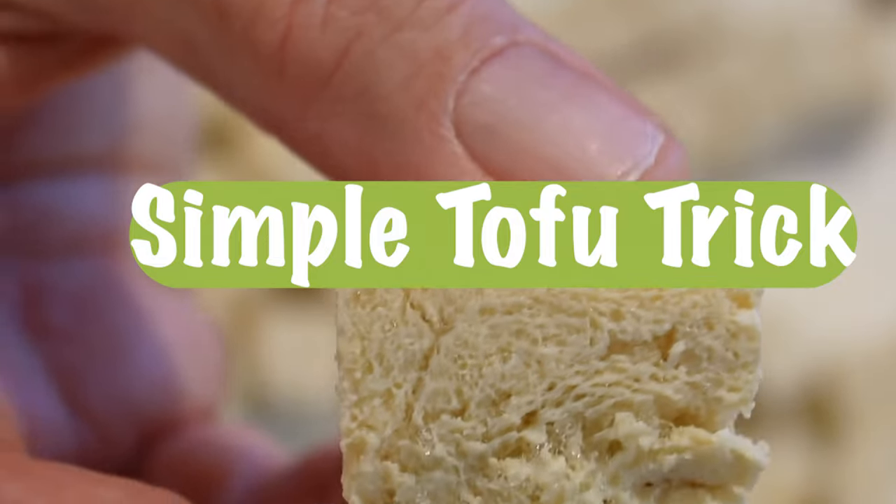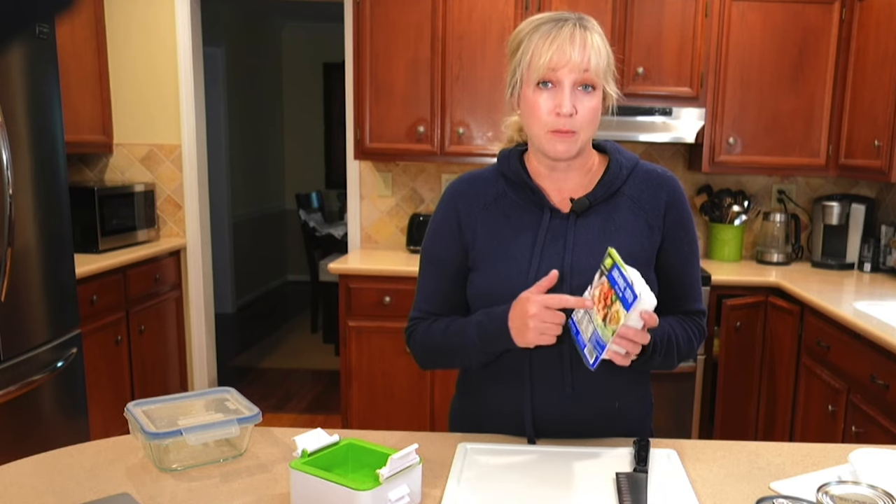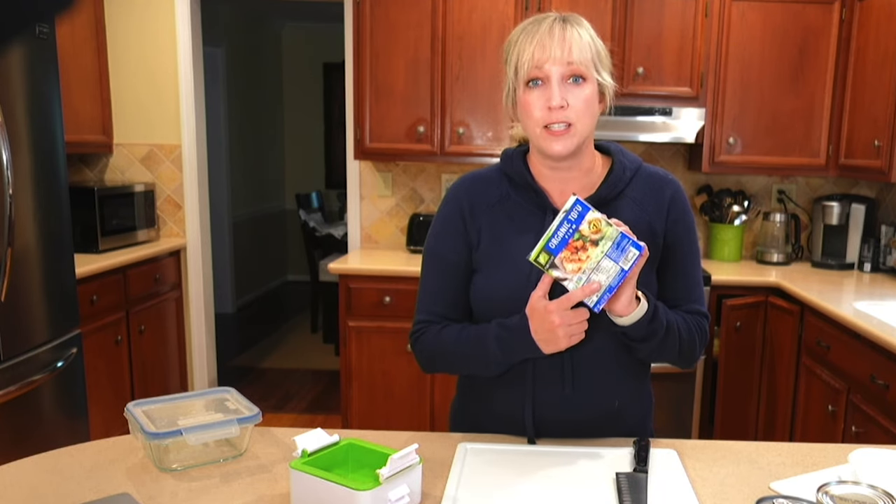Want to learn a really simple trick to transforming your tofu? Hey there, I'm Shelly with Plant Based Foodie, and today I'm going to show you that trick. That trick is freezing the tofu.